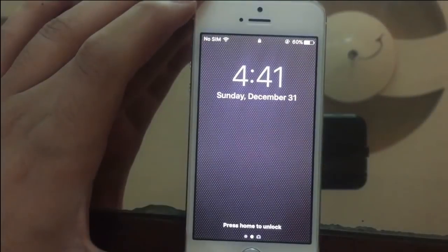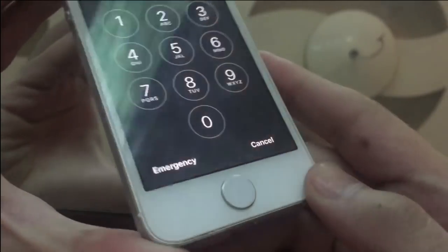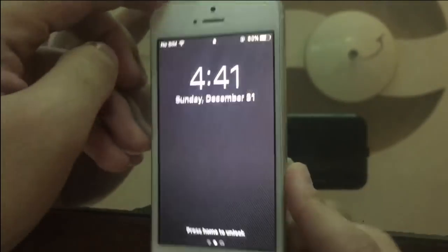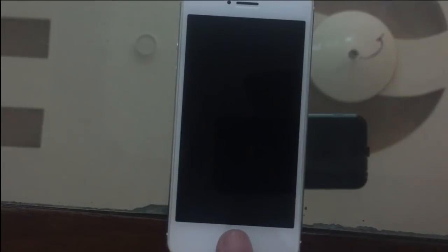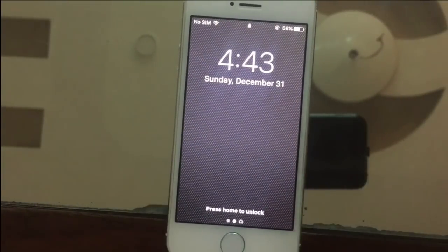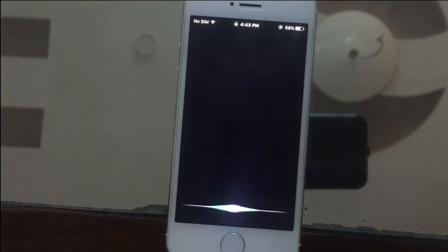Hello guys, how are you? In this video I'm going to show you how you can remove, bypass, or unlock an iPhone passcode. As you can see, this is an iPhone 5 and it has a fake Touch ID sensor button. It is working on iOS 10.3.3 — I don't know about iOS 11 — and I haven't tried this bypass method on other iPhones, but it is working on iPhone 5.